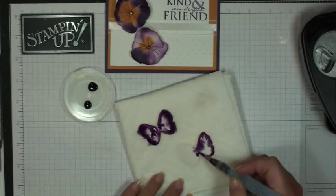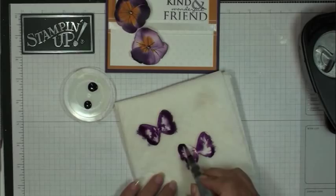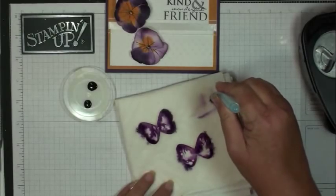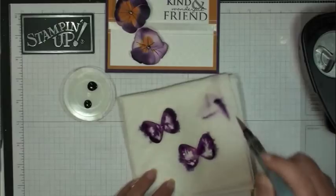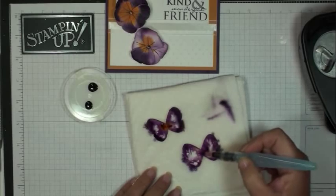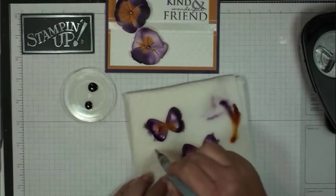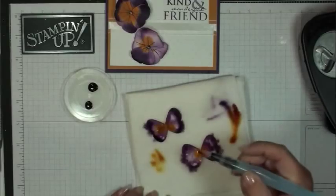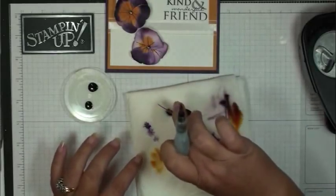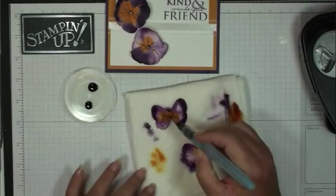Do both like that, depending on how much color you want to add — just keep going over it. I'm going to clean my brush, then pick up the More Mustard and do the same thing. It should spread. Let me pick up some more Elegant Eggplant here. If it gets too much water, you can just tip it up and let that run off.